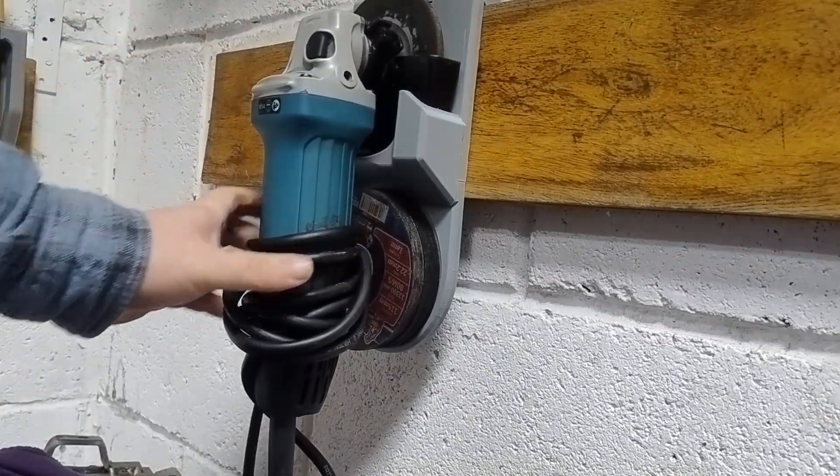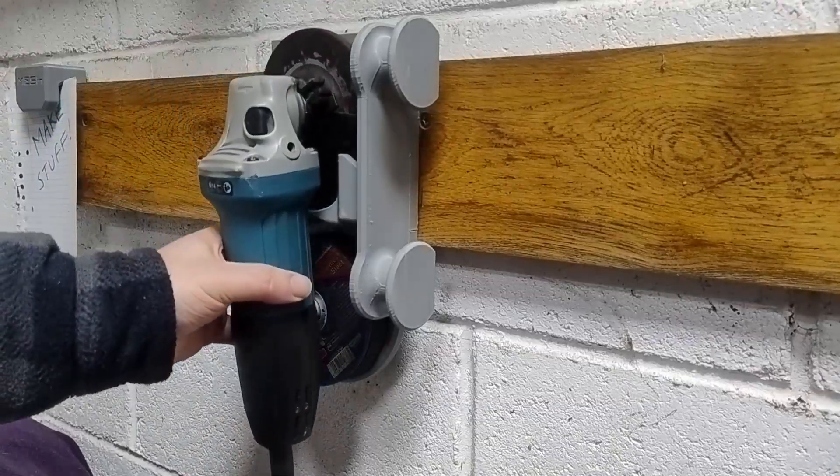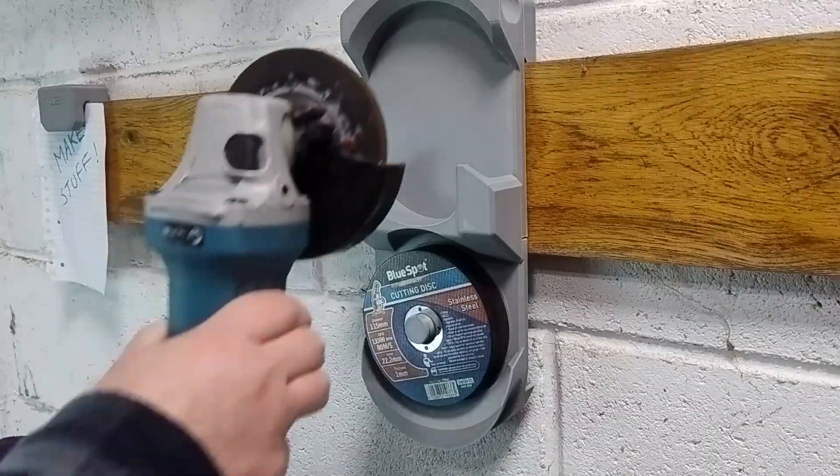This was supposed to be a quick one and done print. Three prototypes later, I finally built the angle grinder holder I should have started with.